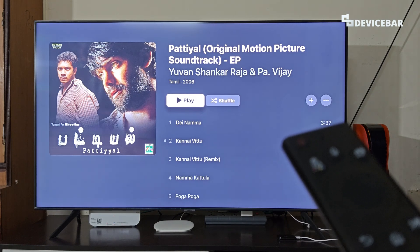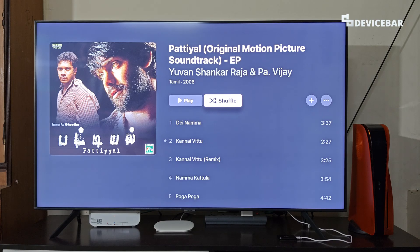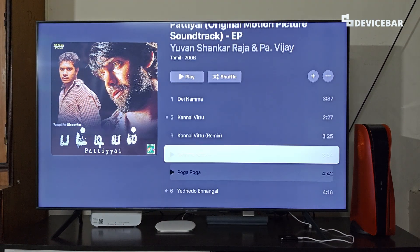Hello everyone, I hope you are doing great. This is Pradeep Kumar from Device Bar. In this video, we will see how to install and activate the Apple Music app on our Samsung Smart TV.